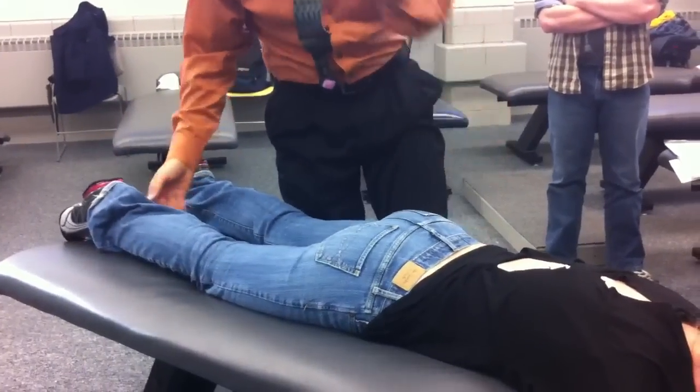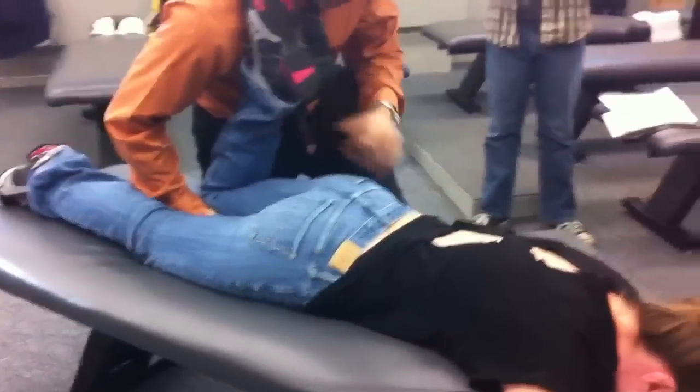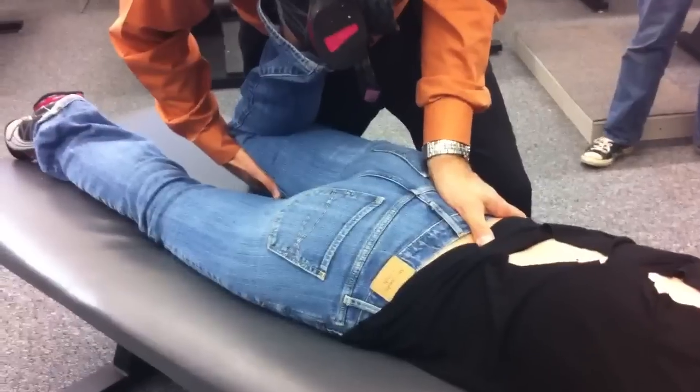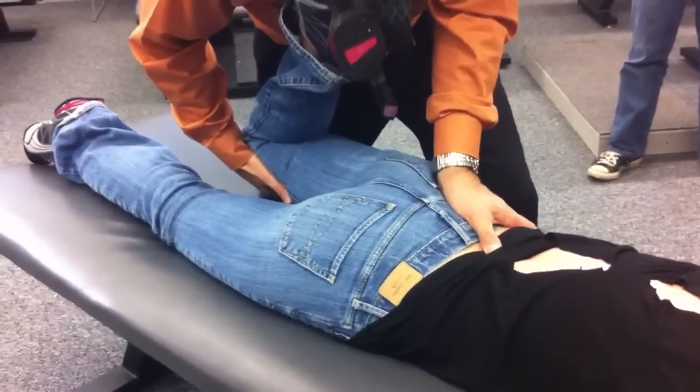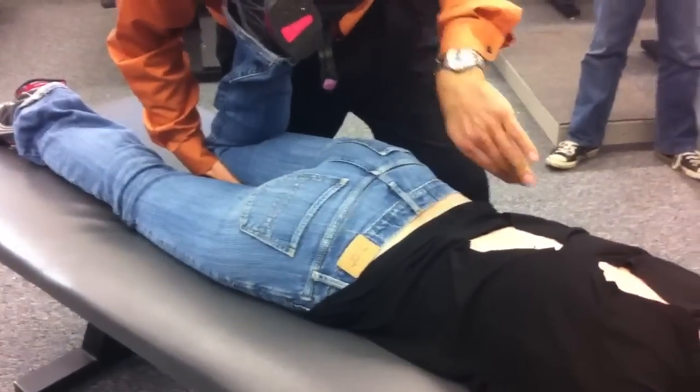Then I can do this side without moving myself around. I can just grab here. Same thing, but now I'm going to use my thenar, under the sacroiliac joint, bring the leg up over, and spring in that direction: P to A, I to S, and a little bit of medial to lateral.